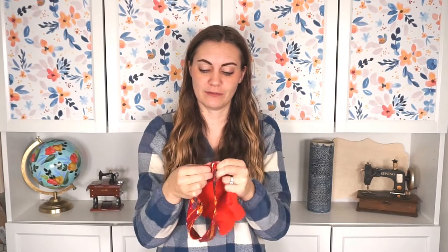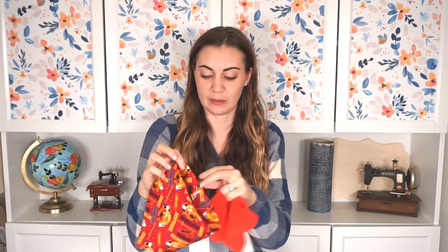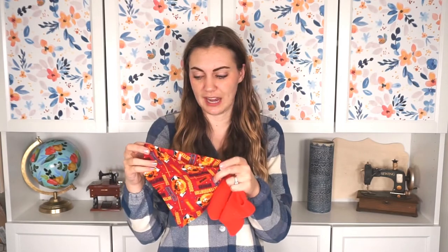I made these bibs to have velcro in the back. I just find it's easier to put on a baby and it's a little adjustable — you can make it a little smaller or a little bigger. It's also safer than using snaps because I worry a little bit about snaps falling off and a baby swallowing it. So let's get started.